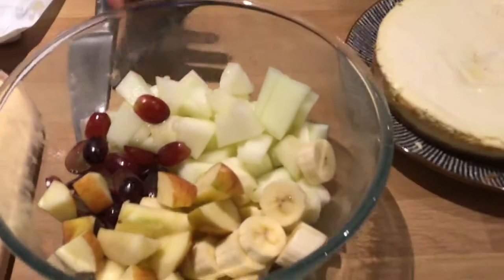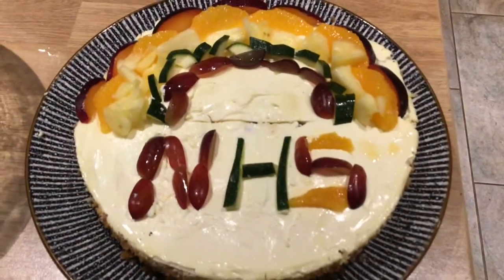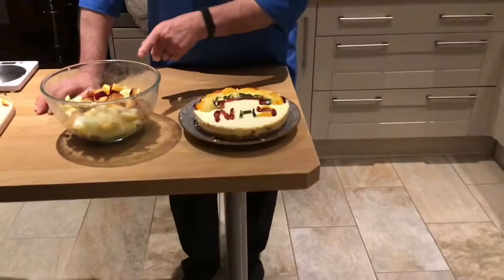We're going to put that decoration on a time lapse video. We've finished the cheesecake now and decorated it with the rainbow — not very good, we didn't have any blueberries, raspberries or strawberries so we didn't get the right colours in, but the right idea is there. We also made some fruit salad where we cut that up. Thank you.